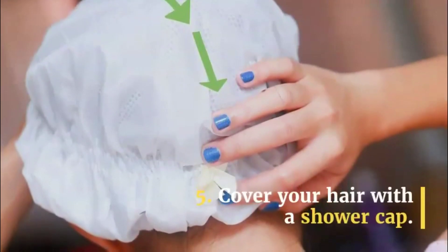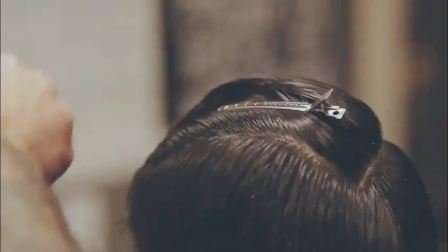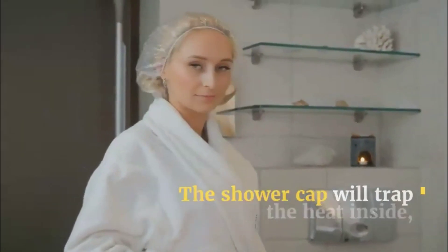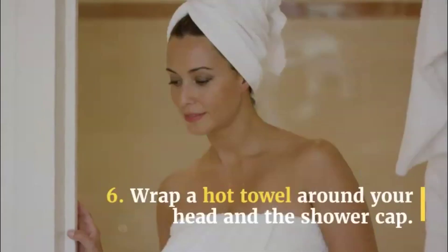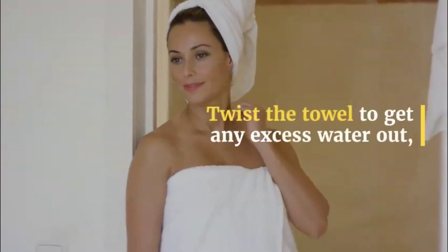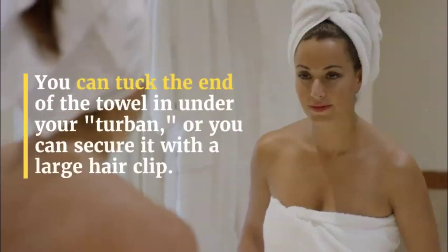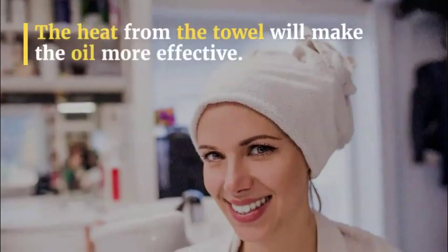Step 5: Cover your hair with a shower cap. Loosely pile your hair on top of your head. If you need to, you can keep it in place with a claw clip. Slip a shower cap over your hair. The shower cap will trap the heat inside and keep your hair from drying out. Step 6: Wrap a hot towel around your head over the shower cap. Warm up a towel by soaking it with very hot water, twist the towel to get any excess water out, then wrap it around your head. You can tuck the end of the towel under your turban, or secure it with a large hair clip. The heat from the towel will make the oil more effective.